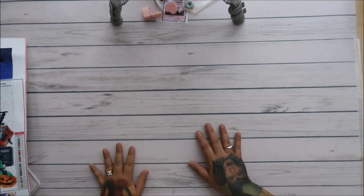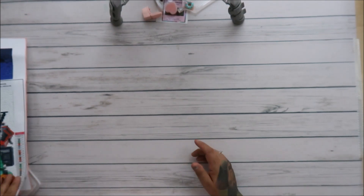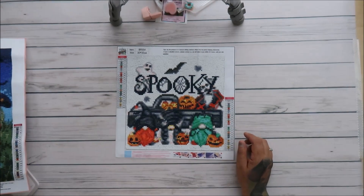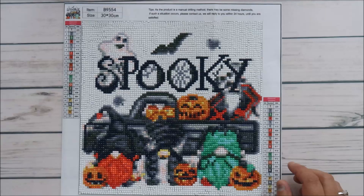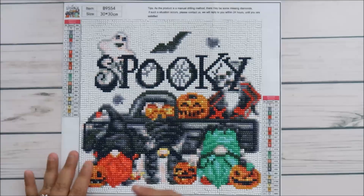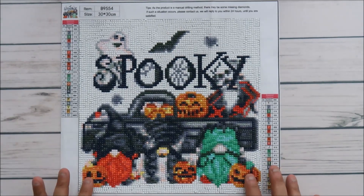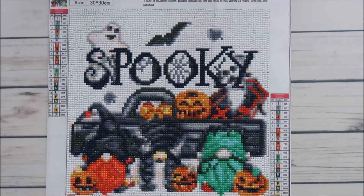Hey everyone! I want to share our finishes — my husband and I are doing diamond painting finishes. This first one I did by myself. Let me sketch it in. I will tell you the quality is not there. You can kind of tell what this is on the camera, so when you take a picture of this you can see it, but when you are looking down on it in person...